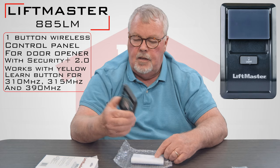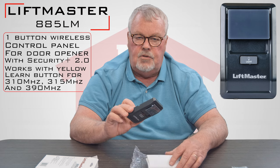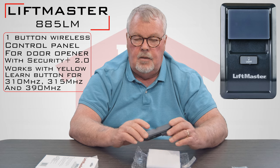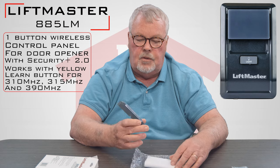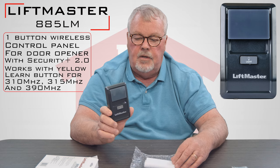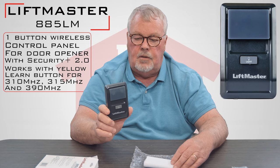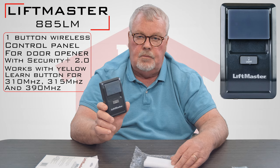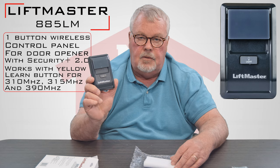Keep in mind that this 885 LM is unique to the Chamberlain, LiftMaster, and Sears family of openers that operate on Security Plus 2.0. This is currently the newest and greatest version that LiftMaster offers. You can't put this on an older unit and expect it to work — this is strictly for the 2.0 series. So make sure you read up before you buy this and get the right one.